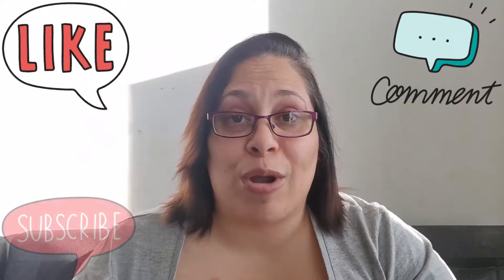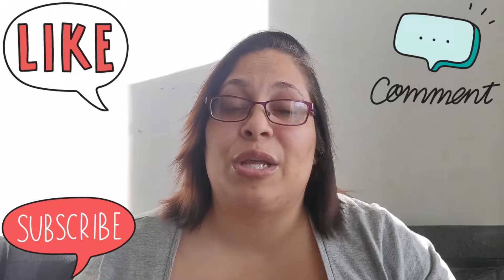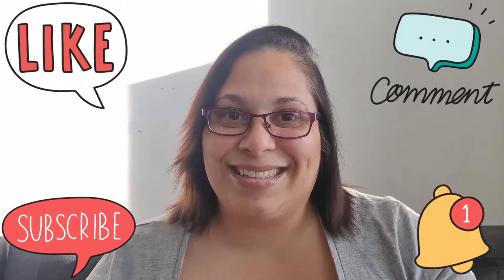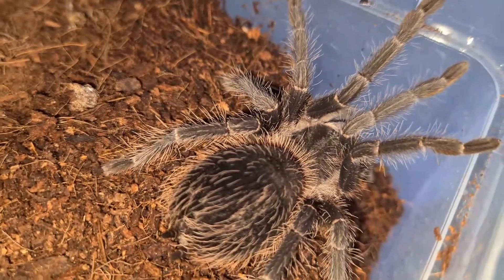Hi everybody, my name is Annie and this is Annie's Arachnids. On today's video I will be giving you my top five beginner terrestrial tarantulas. Before I begin, please like the video, comment down below, subscribe to my channel if you haven't already, and hit the notification bell if you want to see more of my videos.